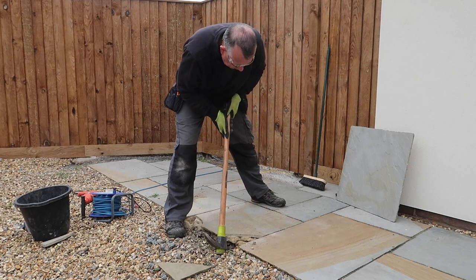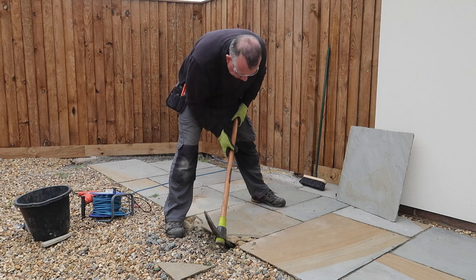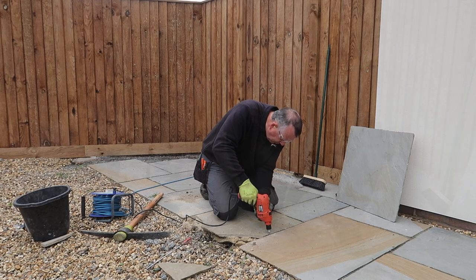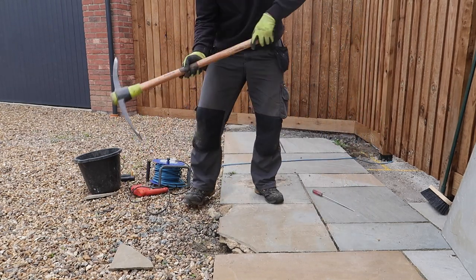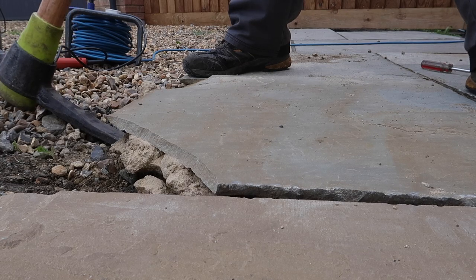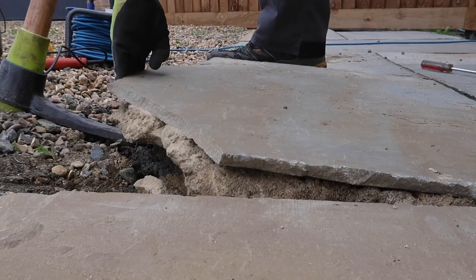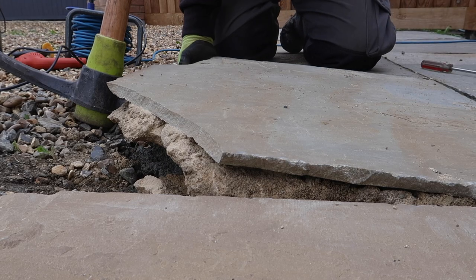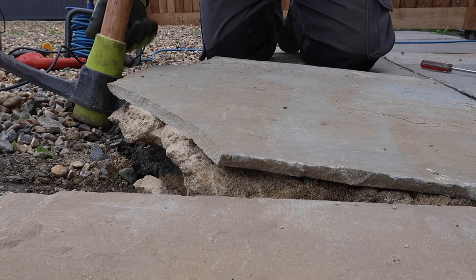That didn't happen in practice — I could feel the adjacent paver wanting to rise, so I went back to cutting out some more mortar to make sure the two were fully separated. Here I have the benefit of a free edge which makes it easier to get a pickaxe underneath to raise it, but if your slab is fully surrounded on each side by other slabs, you'll need to drill an additional row of holes down the centre of the slab and split it in two to help remove it without damaging the others around.